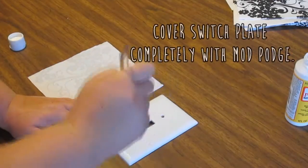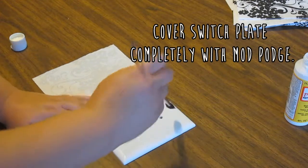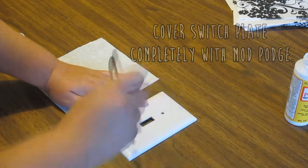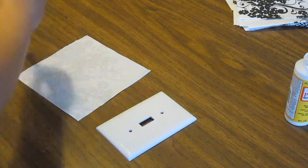I'm first going to start off by covering the switch plate completely with Mod Podge. Also, before you begin this step, make sure you take the screws out. This is kind of common sense, I guess, but if you're like me and forget to do that, just soak the switch plate in some water and the tissue and glue should come off if you were to mess up.